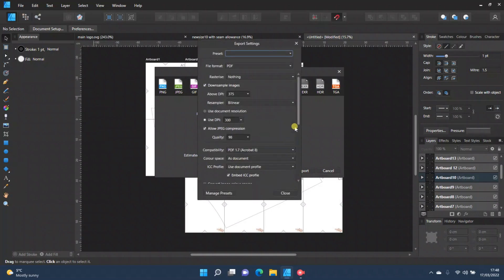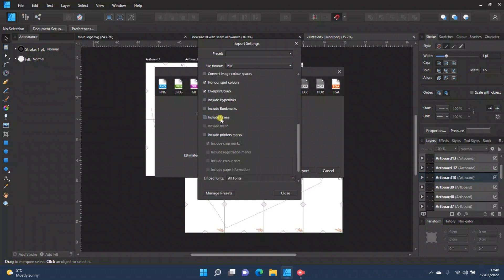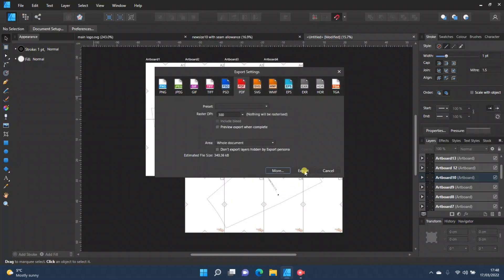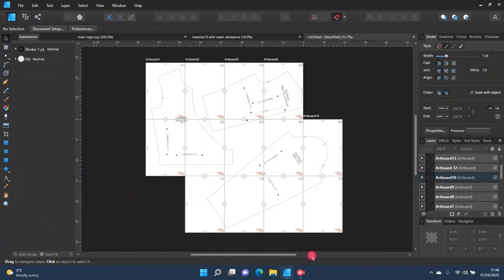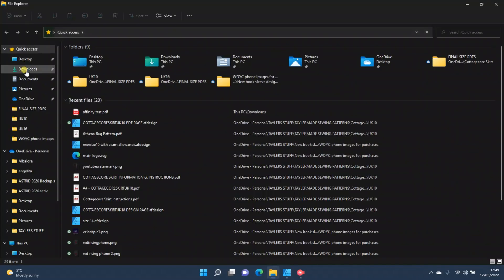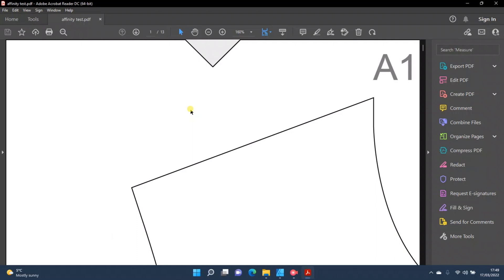You can click 'More' to see additional settings. I'd leave most alone, but I usually untick 'Allow Advanced Features' and 'Include Layers.' However, if you're doing multiple sizes, including layers lets customers hide sizes they don't need. I typically do one size per document, so I don't include layers. Click Export, save the file — I'll save this as 'affinity test.' Then open it via Adobe — not a browser, as browsers can mess with sizing.